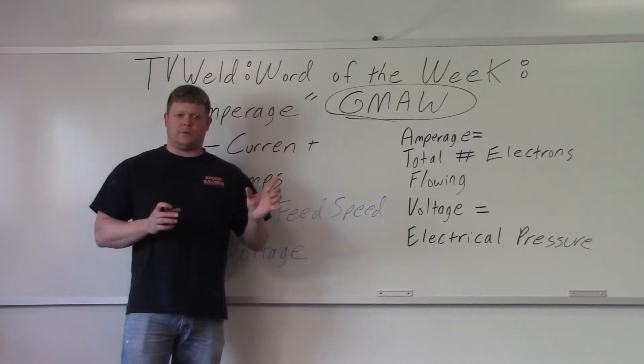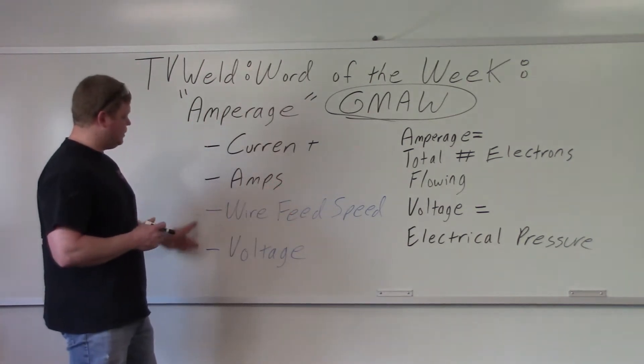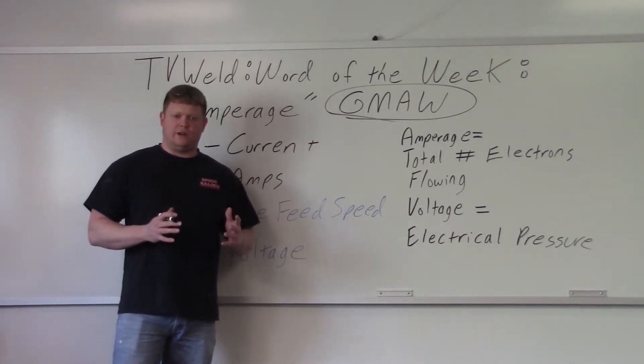So what are the two controls on a gas metal arc welder or a MIG welder? We have down here in blue: wire feed speed and voltage. So there's no amperage readout. Most MIG welders — all they're going to have is a wire feed speed and a voltage.